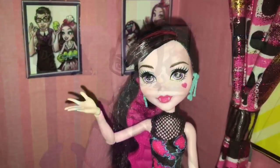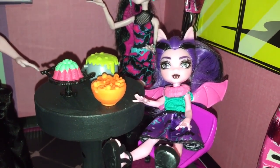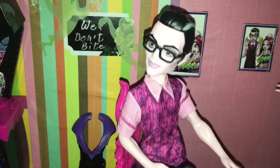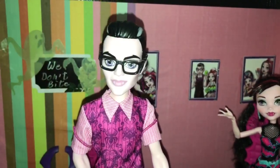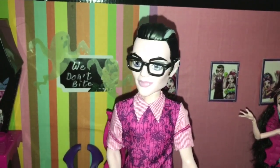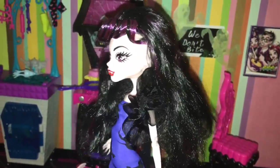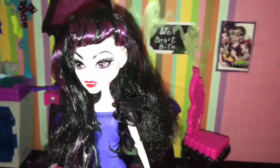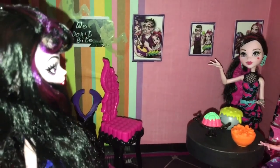Dracuvana? Mom? I'm so glad you made it. Thank you for coming. Dracuvana, what are you doing here? It's been almost 3,000 years. I see I still have the same effect on your dad as I always did, Draculaura.